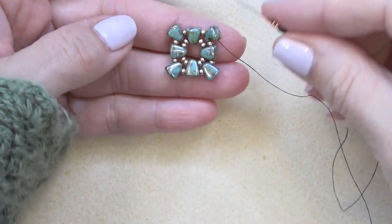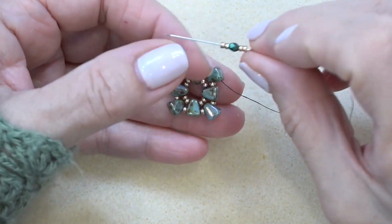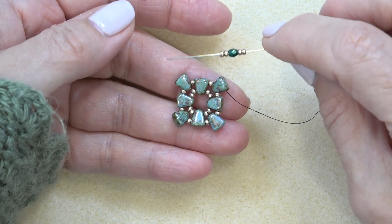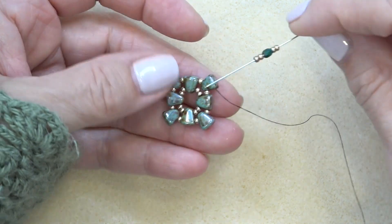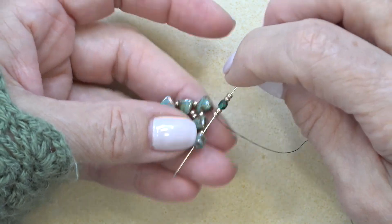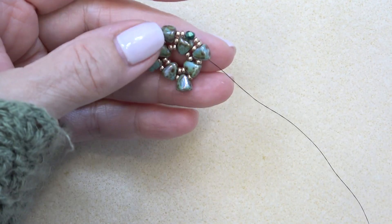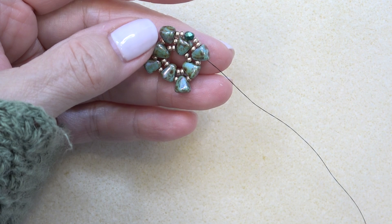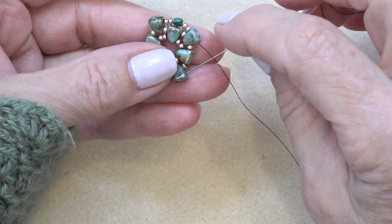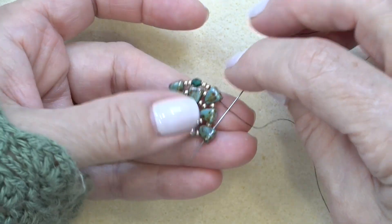Okay, next round. You're exiting the top of any one of these nibbits, and you're going to pick up two 11-0s, one three millimeter fire polish bead, and two 11-0s. You can use the green one or the gold one. Just sew through the top hole of the next nibbit, and do that all the way around — two 11-0s, fire polish, two 11-0s, the next one. You can see it's starting to curve.